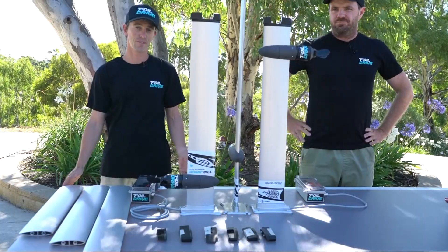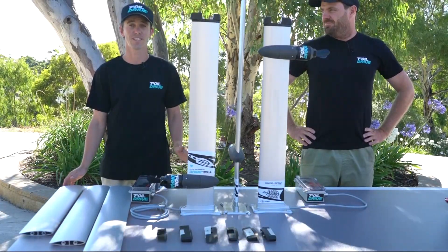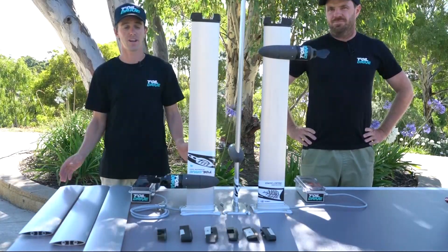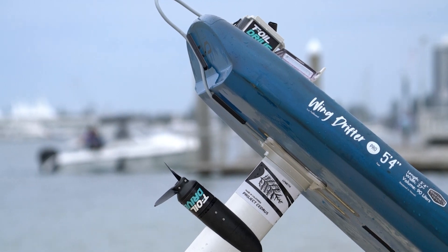Hey everybody, welcome back to Foil Drive. A really cool announcement today. We've reached out to Kyle at Project Cedrus and we're going to do an integrated mast with our Foil Drive Assist Plus system integrated into his aluminium mast.